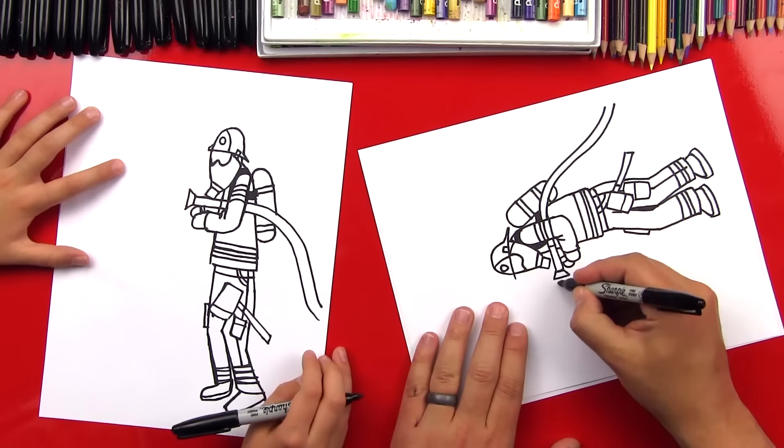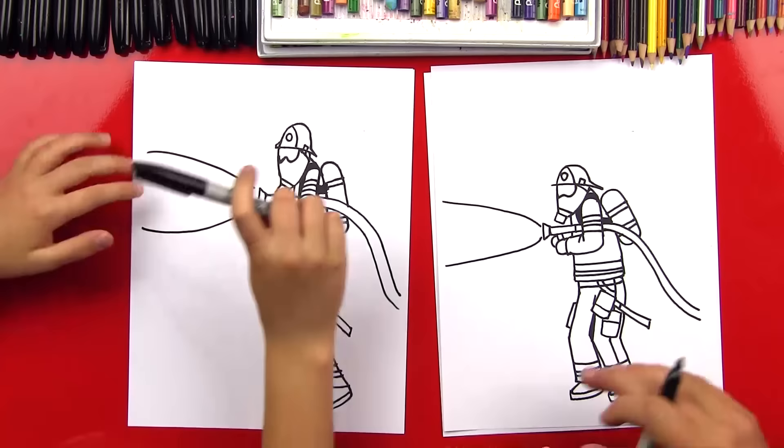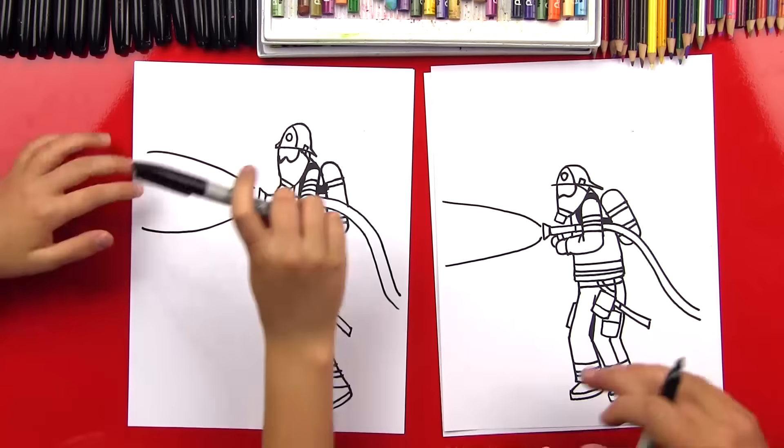Now we're missing the water — it doesn't look like he's spraying any water. So I'm going to draw a line that comes out and this is going to be huge. Good job, man. He turned out awesome!